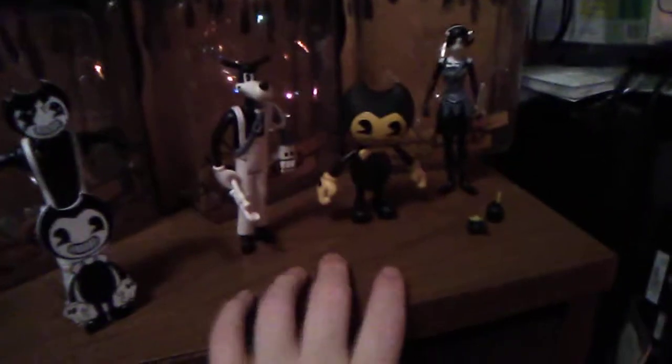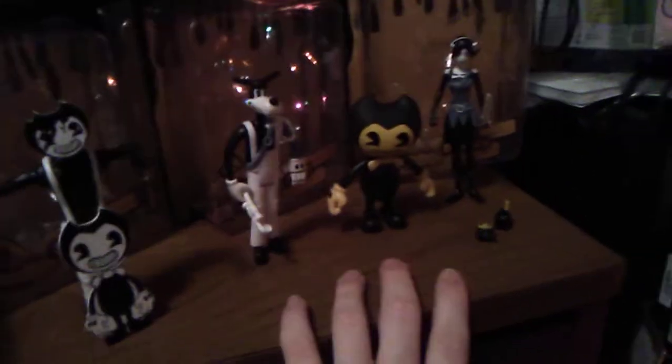I'm going to show you the receipt real quick. There's Tom, Sammy Lawrence, Yellow Bendy, and Allison Angel — all $12.97 at Walmart. So yeah, that's proof you can get these at Walmart. I was lucky to find these. Usually if you're at a big Walmart, you might find them if you're lucky.